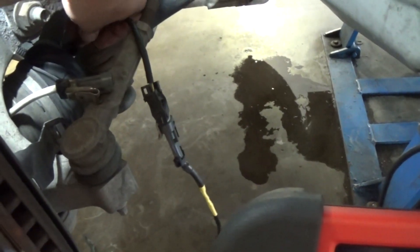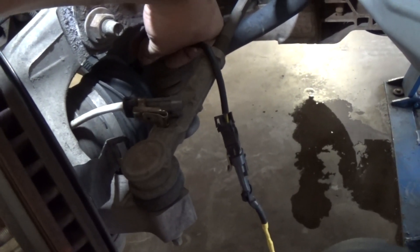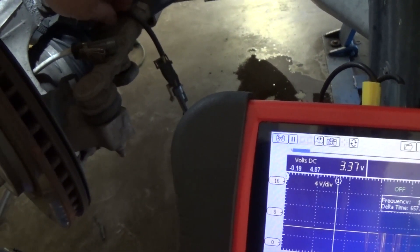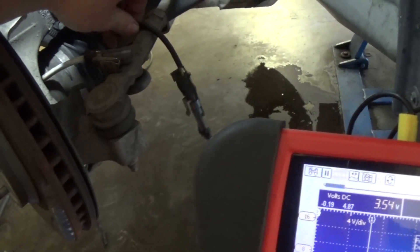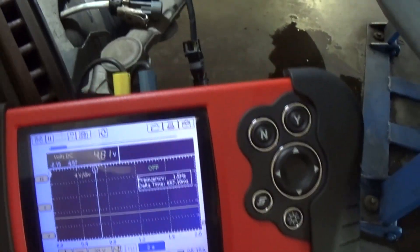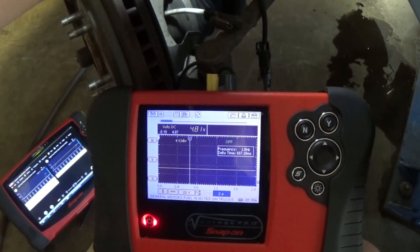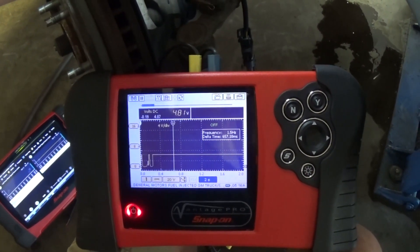Right here when I pinch the harness — looks like maybe 4 or 5 inches from the connector — it's fine. But as I'm getting closer to the connector, right there, it just keeps dropping on me. I'm going to open up this harness and see. When I'm pressing here, right there, it's dropping on me.